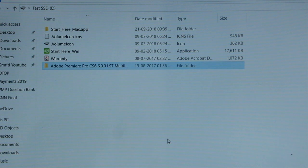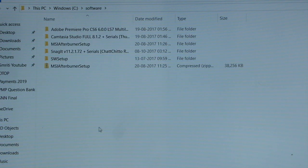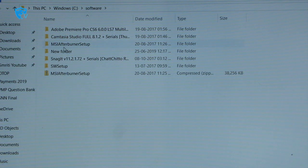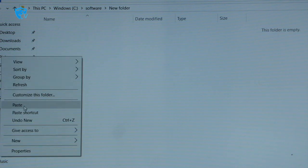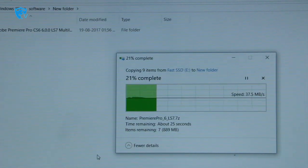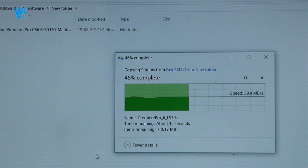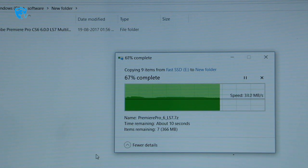It took around 20 seconds to complete the transfer. Now I'll copy data from the Seagate SSD and paste it onto the system's Samsung SSD, which is also a fast SSD on the C drive. Reading from the Seagate and writing to the Samsung, the speed is still only around 39 to 40 Mbps, taking about 10 to 15 seconds — this is the performance limitation of the USB 3.0 cable.